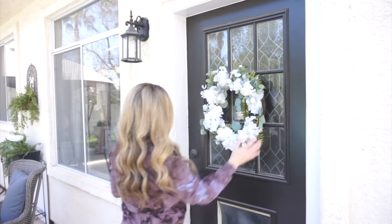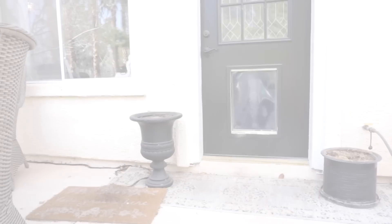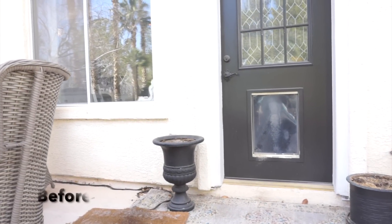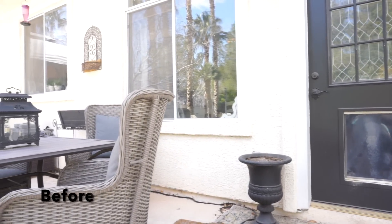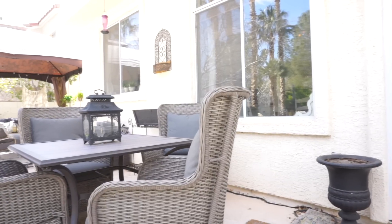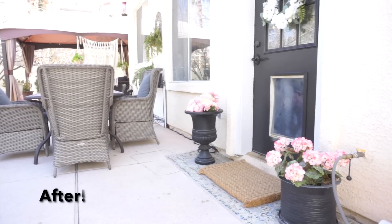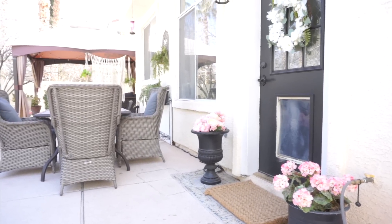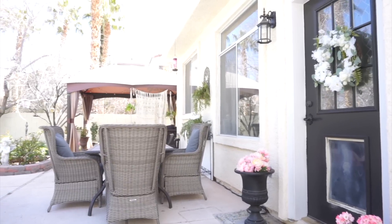You don't have to go out and spend a ton of money every time you refresh something. You can take something you already have and just move it to a different area of your house. I love shopping my own house when it comes to decorating — because I decorate so often, I really have to do that. I don't like spending money every time I want to switch things up.